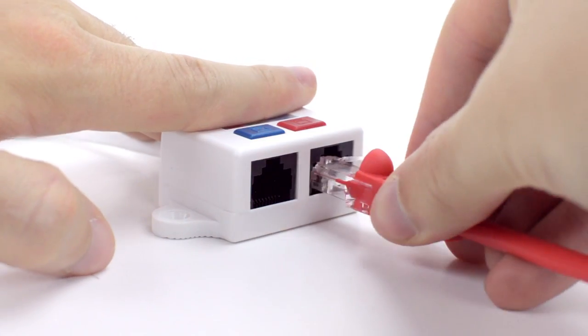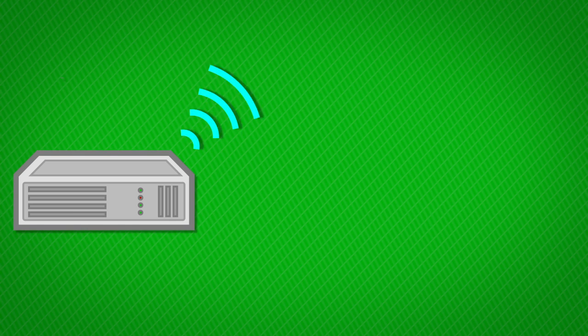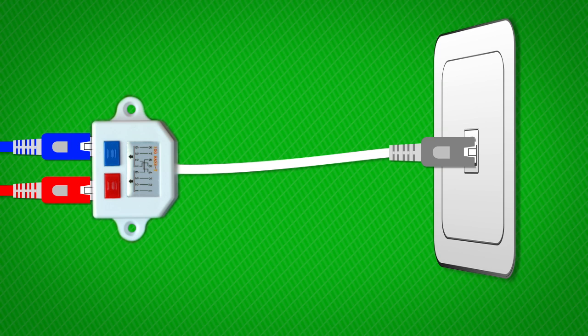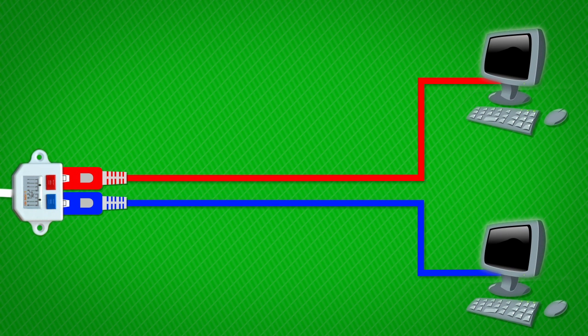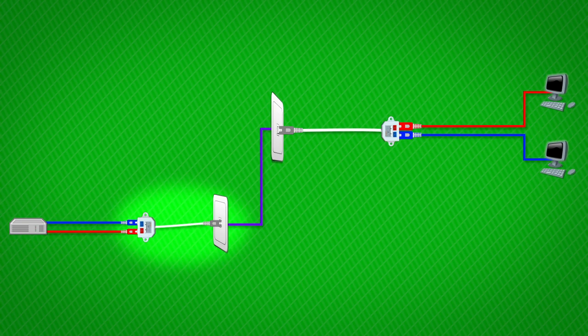How it works is that it will allow you to take two ethernet signals from your source — let's say a modem, switch, or router — so that's two cables coming from your source. Then you can plug the two source cables into the splitter, combining both signals into a single cable. This is typically done at a wall plate or patch panel. Your signals are then carried across a single line and up to your output wall plate, where you will plug in your second wiring splitter, and finally take two more ethernet cables to connect from the second wiring splitter into the two devices that need data.